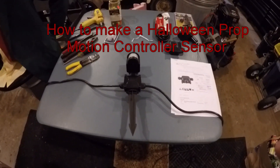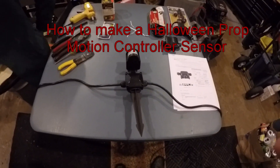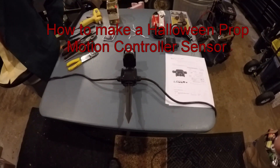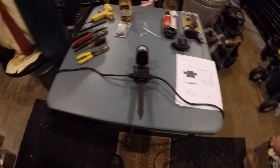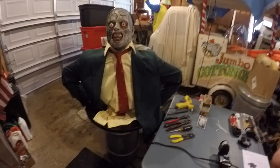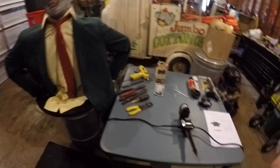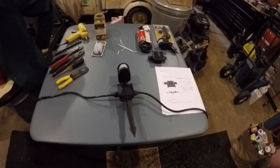Hi fellow haunters. This year's project is going to be a motion sensor for a prop. I'm also going to try to do a video for building my ground breaker. As you can see, I got them hooked up to a motion sensor that I made.